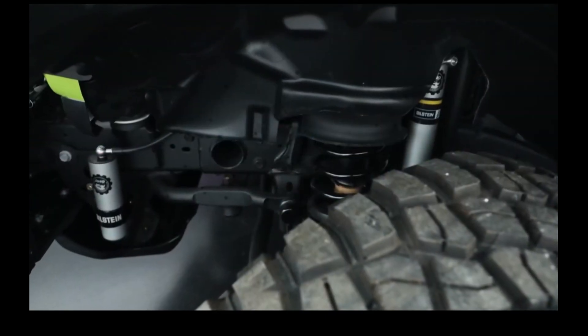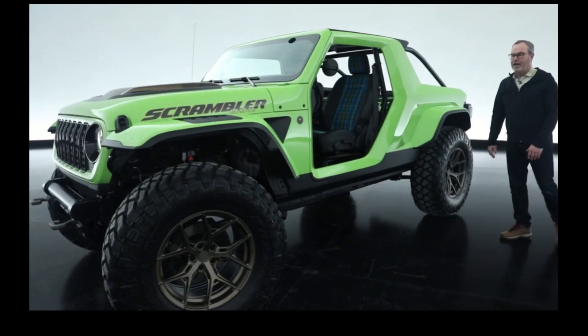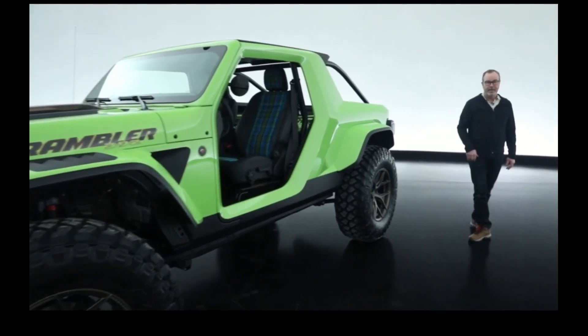This also features AccuAir's new air suspension. I'll demonstrate — it has about five inches of travel, or movement, up and down.